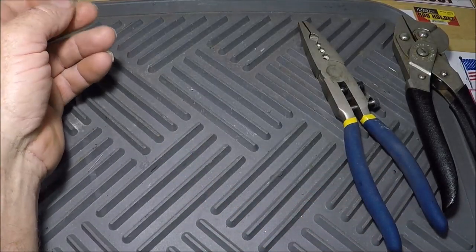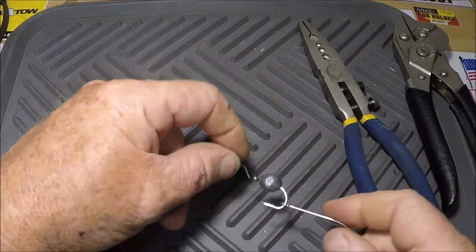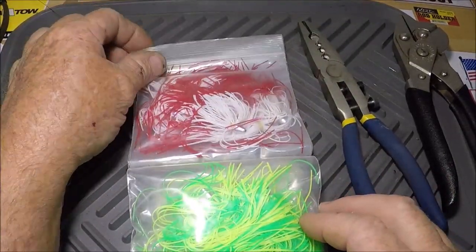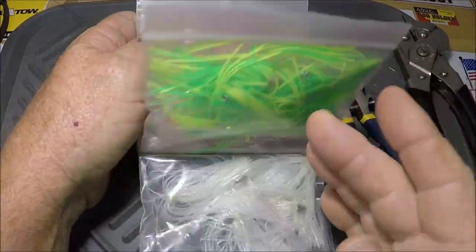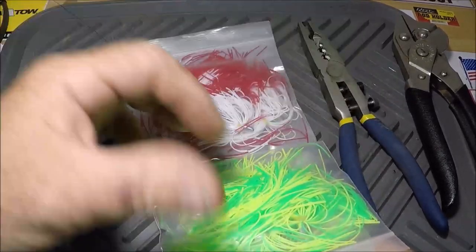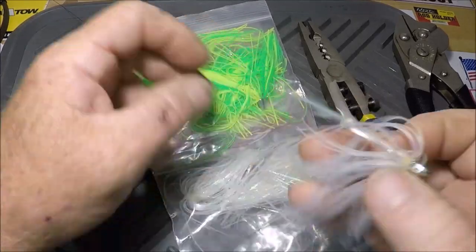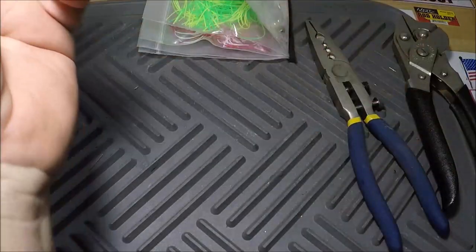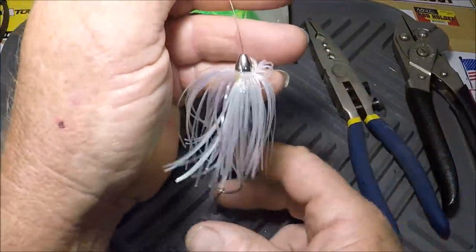Many times you can add a skirt — a little duster — to this rig. I do that all the time. I've got all kinds of flavors; I actually like the tinselly ones rather than the rubber duster skirts. I prefer the little silvery colors just to add a little flare and a 'look at me.' Slide that down and there's your complete rig.